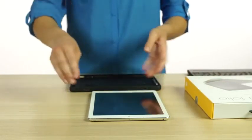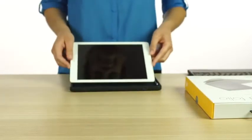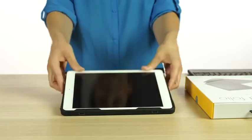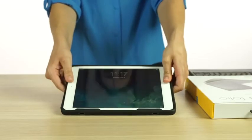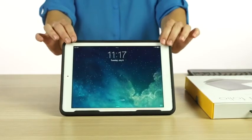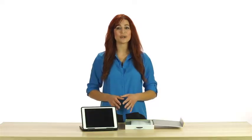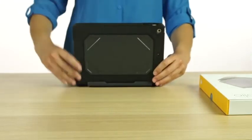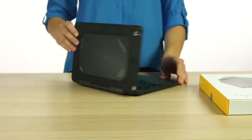To get your Rugged Folio ready for use, insert your iPad by removing the case from the keyboard, then aligning your iPad with the holes on the case. With everything aligned, set the bottom of your iPad in the case and then work your way up, pressing your iPad into the case until your iPad is completely seated. Then set your iPad back into the keyboard and go with full body protection.